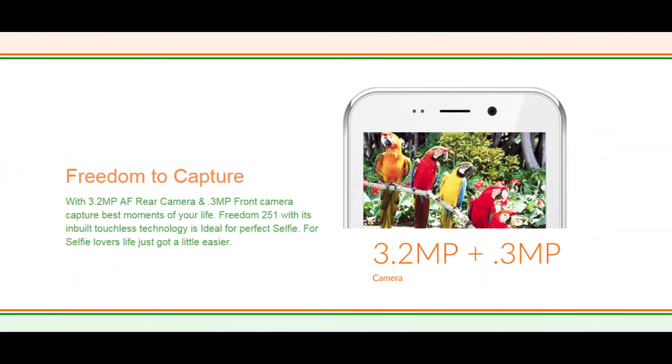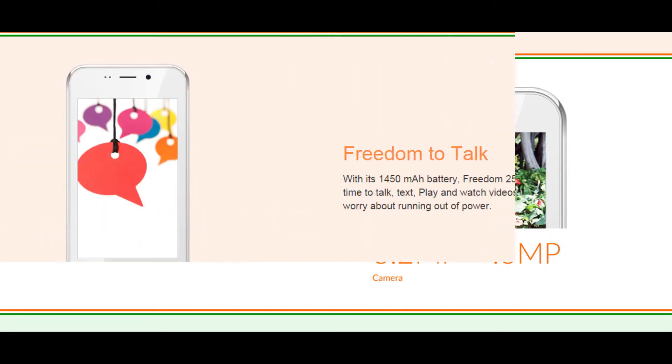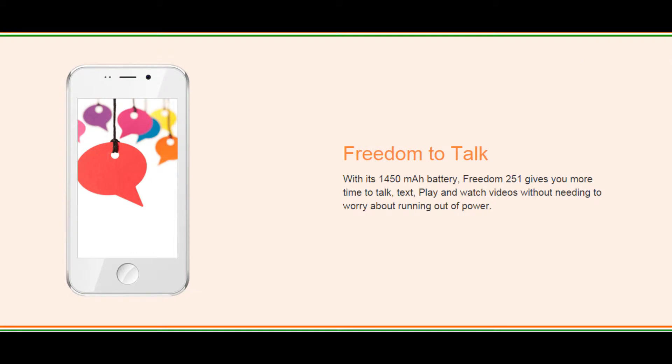Moving on to the camera, we have a 3.2 MB AF rear camera and a 0.3 MB front camera, which they said is ideal for perfect selfies. Moving on to the battery, there's not much to talk about — it's a 1450 mAh battery, which may not provide efficient battery life for a normal phone.